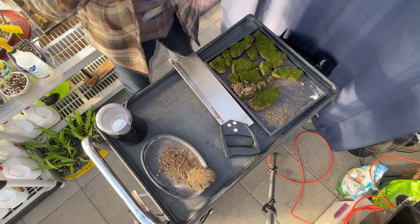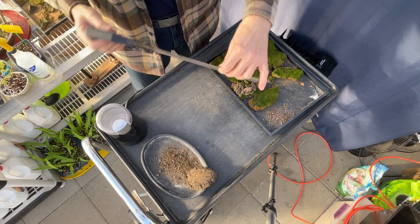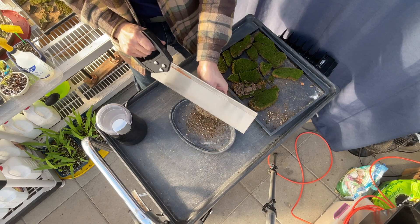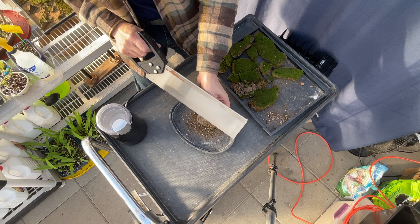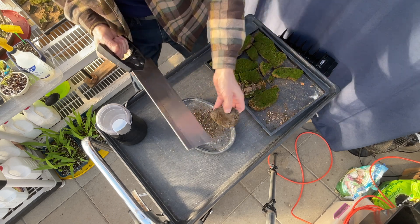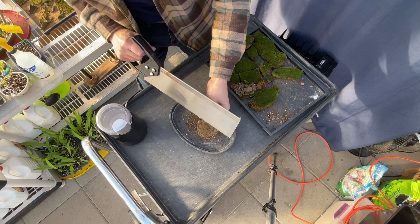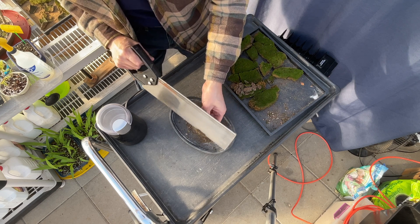I'm wearing a mask — this is nasty business. I'm taking the saw that I use to cut through roots, and I'm brushing off the last bit of dirt on the back of these really nice pieces of moss that I collected. This is the primo stuff. I have some other moss that I'll grind in if I need it, and we'll see what develops.